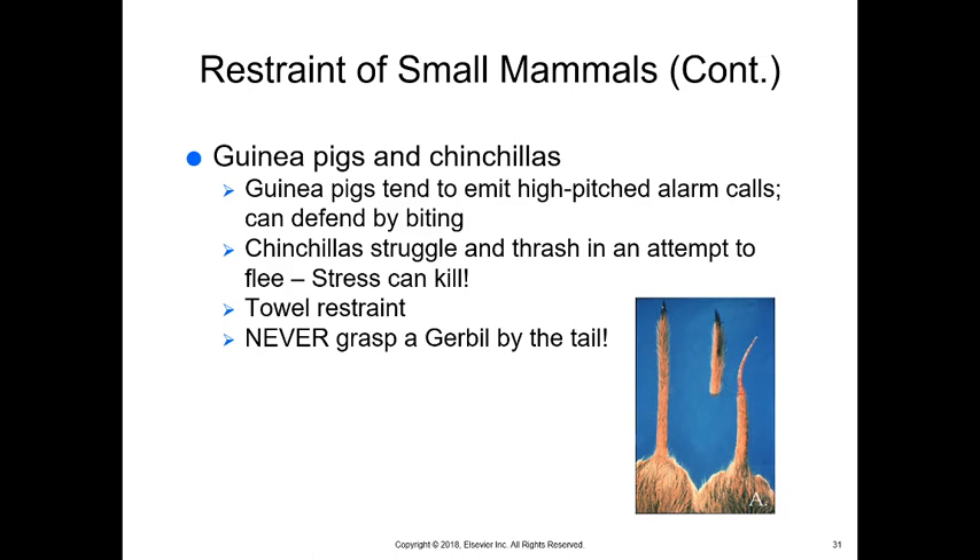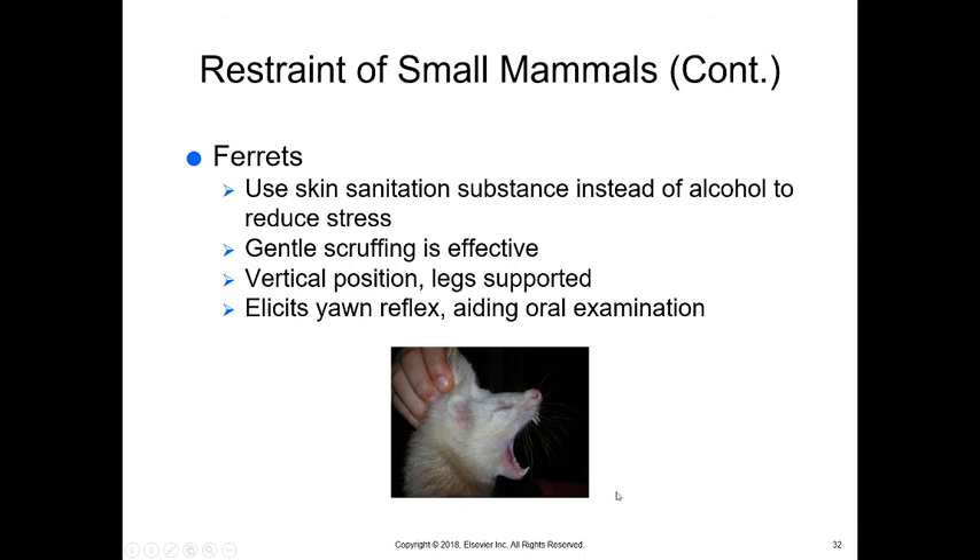With gerbils specifically, never grab them by the tail. As soon as you grab their tail, the skin will detach at a certain point — this is called degloving. Even a light touch on the tail can trigger this normal instinctual response, leaving an abnormal tail.